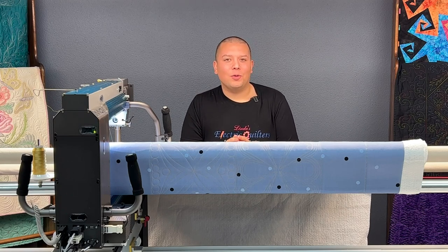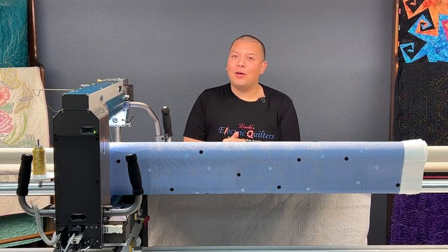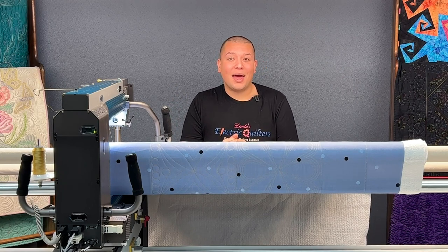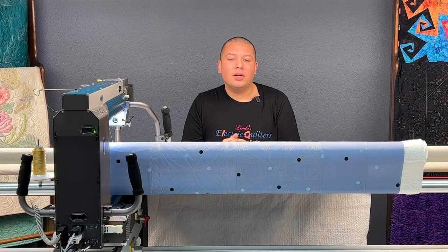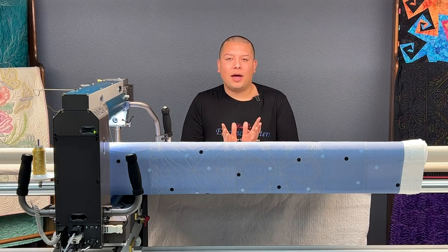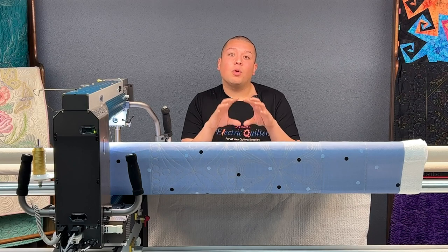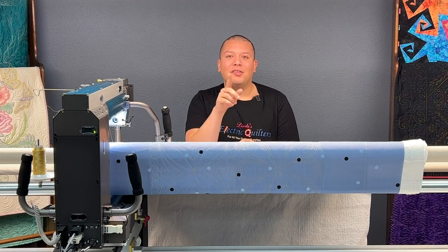Hi there and welcome to Basically Long Arm Quilting featuring the Inova Autopilot Mach 3. In today's episode we are going to be taking a look at mask using continuous sew to create a beautiful background pattern around your appliques, embroideries, or anything else that you want to work around in the block. So let's take a look!